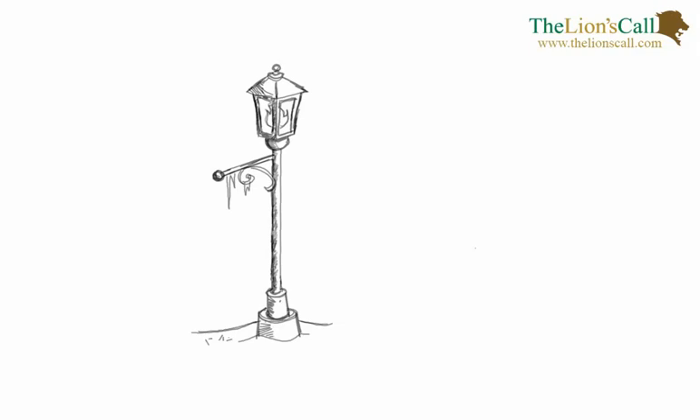Hello and welcome back. I hope you're having a great week. Today we're going to be working on a lamppost. Go ahead, grab your pencils, grab your paper, and let's get started. The first thing you're going to want to do is draw two long vertical lines to make up the main portion of the lamppost — not counting the top and bottom — and this will help you set the height for your drawing.